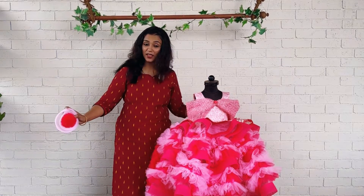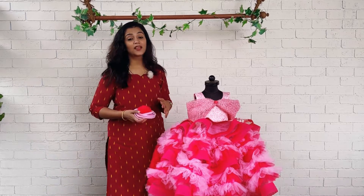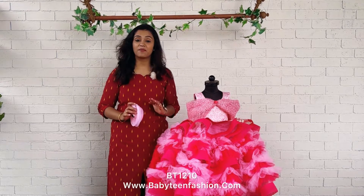If you are throwing a very huge party or if you would like to make your baby dress up like a doll or princess, you can go for this kind of very heavy party wear dress. This is one of our signature dresses from Babyteen.